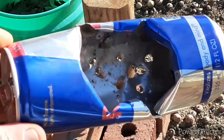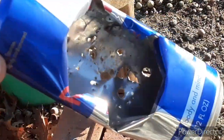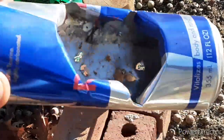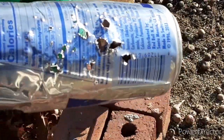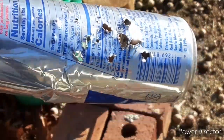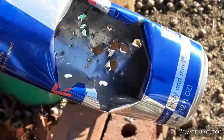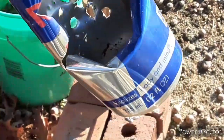Look at that! That was 200 milligrams. I'm really liking this Strontium Azide. That is so nice. Jesus. I mean, this is a 12 ounce Red Bull can.